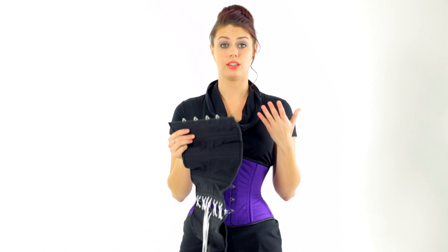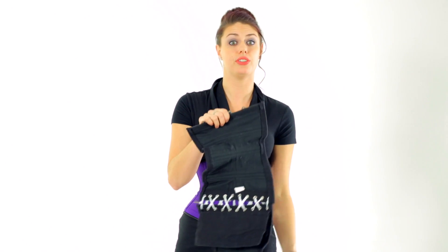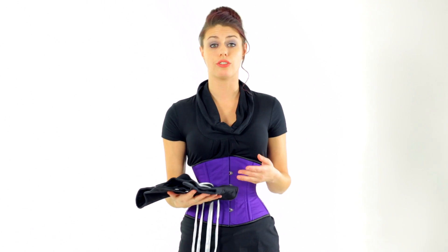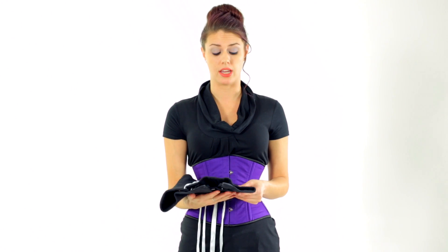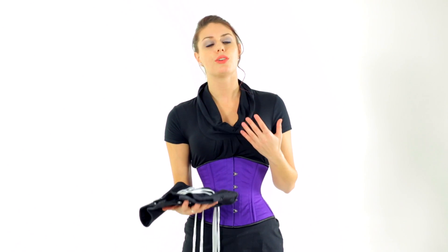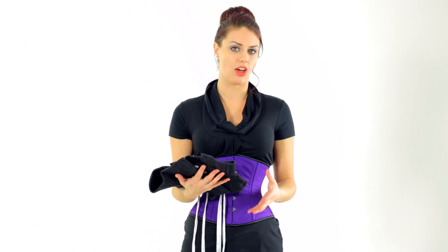Basically, this is what you want to look for — make sure each of these are steel boned channels. The more steel bones you have, the better it is to train your waist. So even though it says 'corset' and it was really cheap, a great deal on eBay or another site you're not so familiar with, you really need to check out the description, maybe talk to somebody, check out their customer service, and see what they know about their products. A lot of the time it isn't going to be what you want — with a corset you kind of get what you pay for.